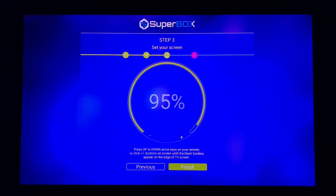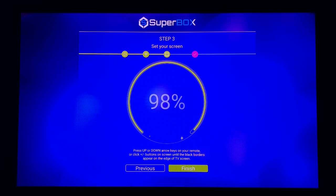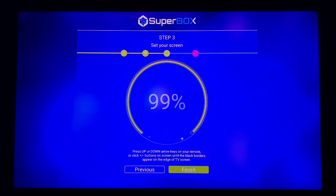At this point you need to set up your screen size. Press the up button on your remote and for a good setup, 99 or 100 percent — both of them are pretty much the same for me. You just need to take a look and see what fits your TV screen the best. From there click Finish.